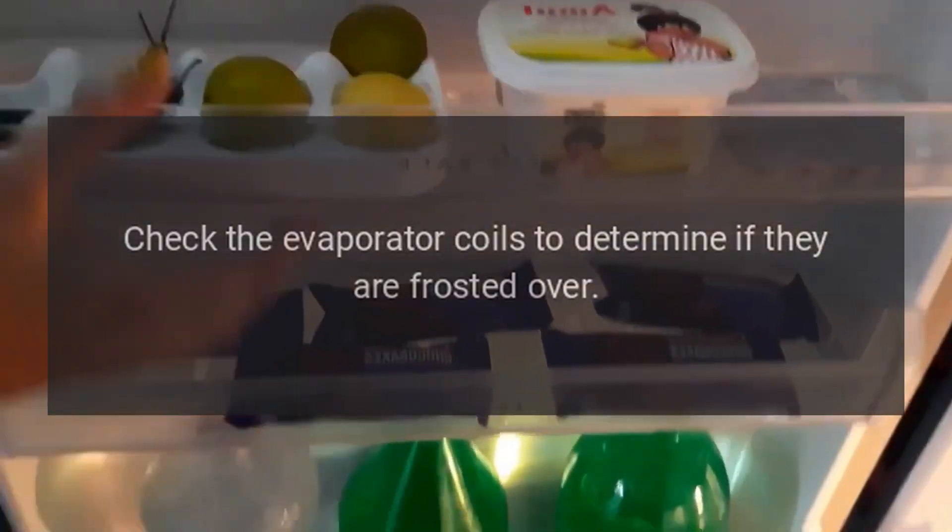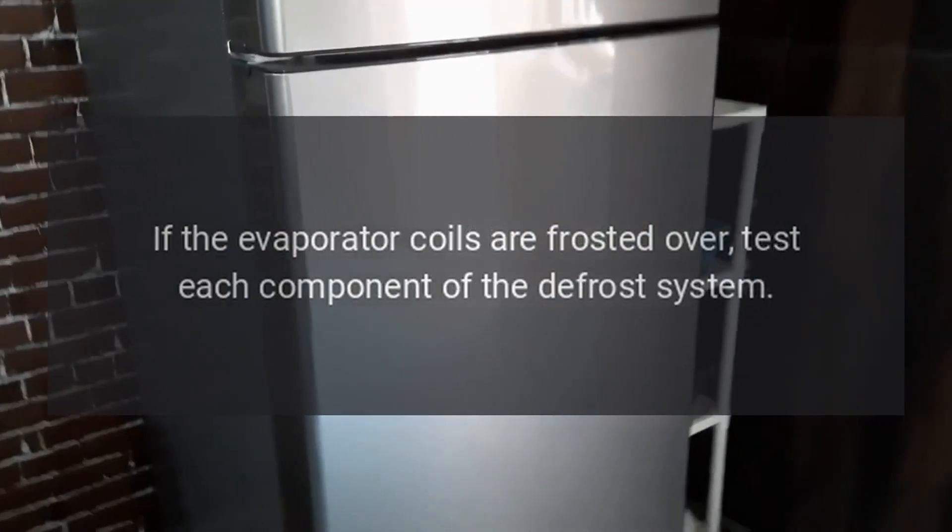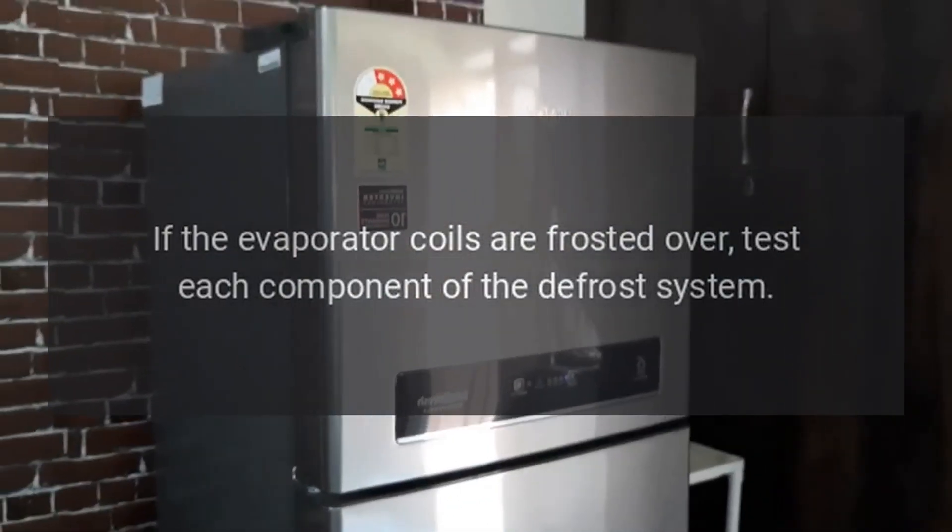Check the evaporator coils to determine if they are frosted over. If the evaporator coils are frosted over, test each component of the defrost system.